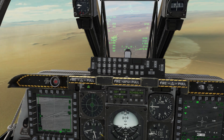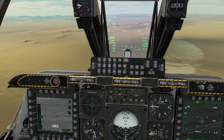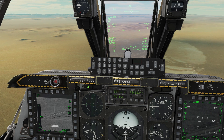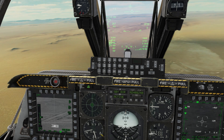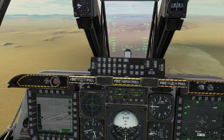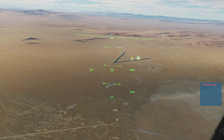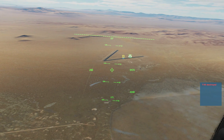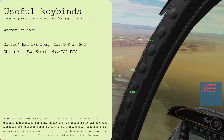The process is kind of fiddly so let's repeat it once more. Cooley hat right long to slew the targeting pod. Slew controls to find a target. Point track. Slew the Maverick. TMS up short to lock. Rifle. There's our first hit. Second. And the third. Brilliant work.